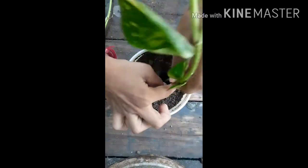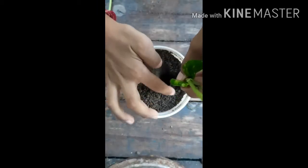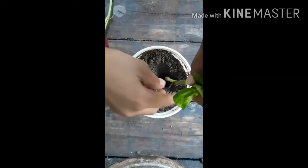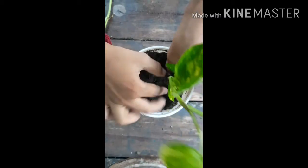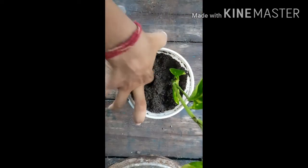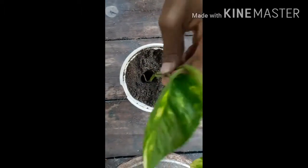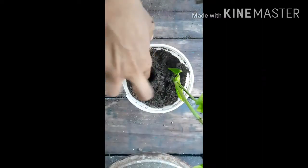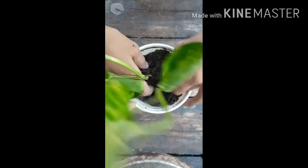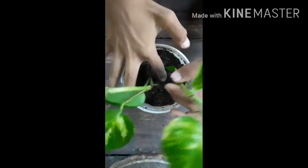Otherwise your cutting will not successfully grow. At least one node must come into contact with the soil. Cover it with the soil again, then dig another hole for the next cutting. This is a must.